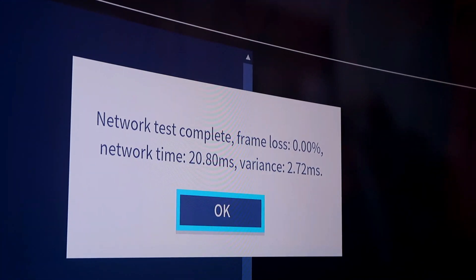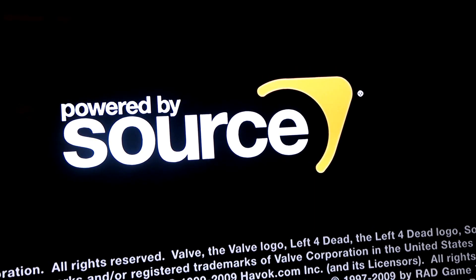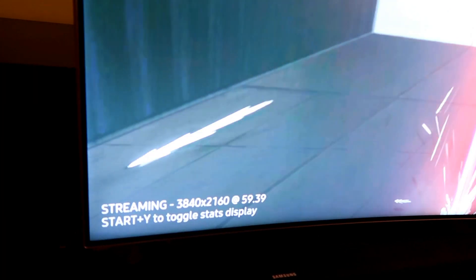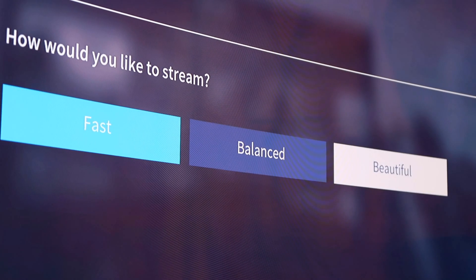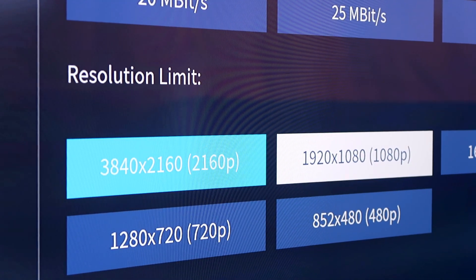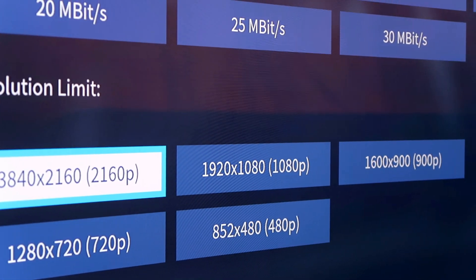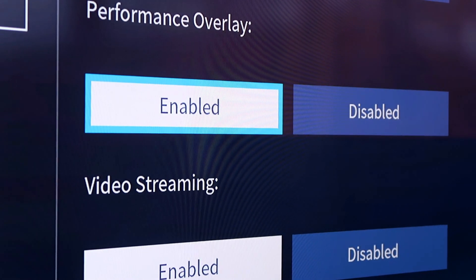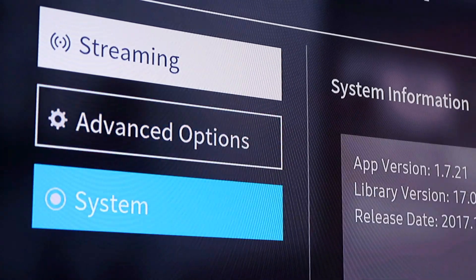We tested this first using a WiFi connection and the results were a bit questionable — lag and low quality streaming were expected. We then switched over to a wired LAN connection and the network test showed a flawless result. There are various settings on the app that let you change the output from normal to beautiful and the resolution from HD to Ultra HD 4K. It's strange that these settings were not present in Steam Big Picture itself, as that only showed HD, but once we played around we found a whole bunch more settings hidden away on the QLED side of things.